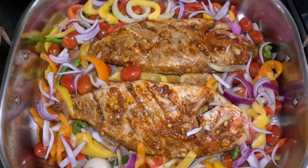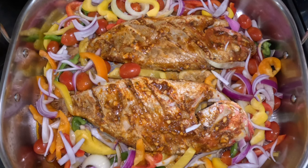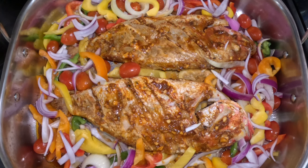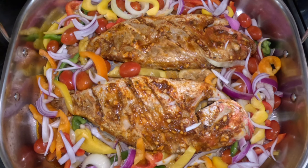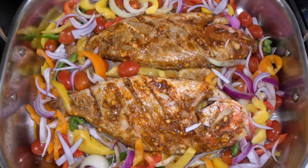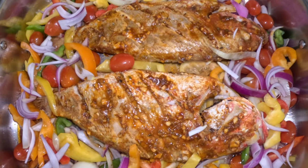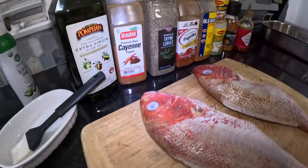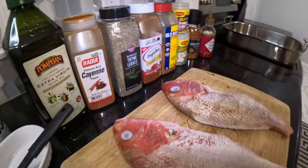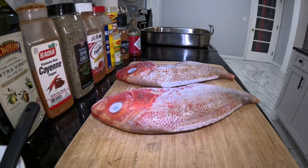Let's get right into it. Today we're going to do oven-baked red snapper. This oven-baked snapper is very juicy and delicious — you can have this with a little white rice, or you can even have it by itself. It's very nice and delicious. For today's seasoning, here's a list of the seasonings we're going to use. I'm going to add it into the description down below, so feel free to go check out the ingredients.